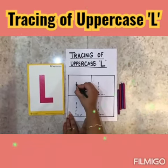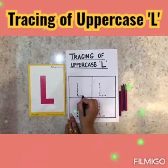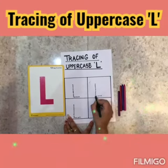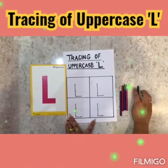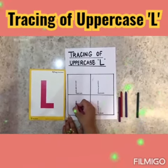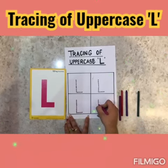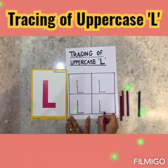One standing line and one small sleeping line. Again, one standing line and one small sleeping line. And uppercase L — standing line and one small sleeping line.